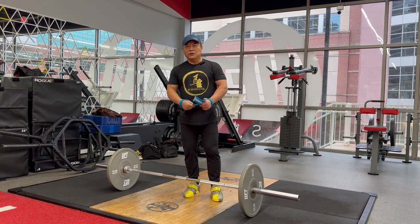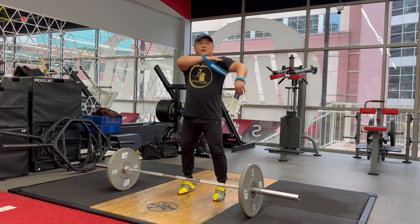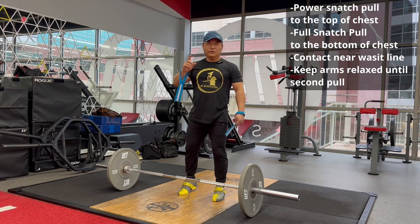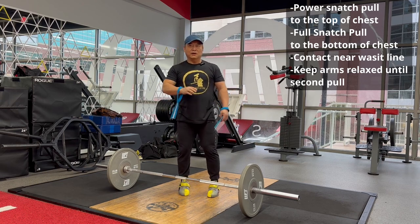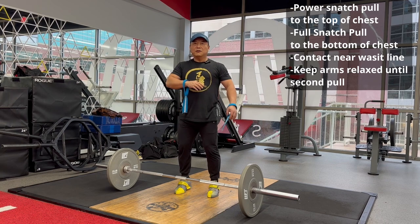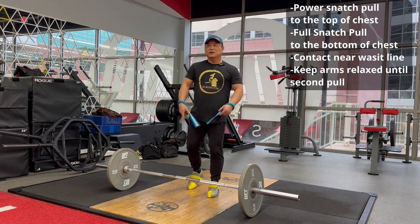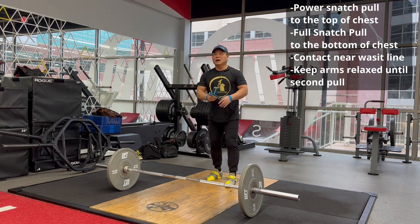Make sure your second pull — even for power snatch — you need the bar to reach above the chest. If you do it for squat snatch, the bar goes around the middle of your body, around or under the chest. Some people with good mobility can still get a snatch catch even lower.